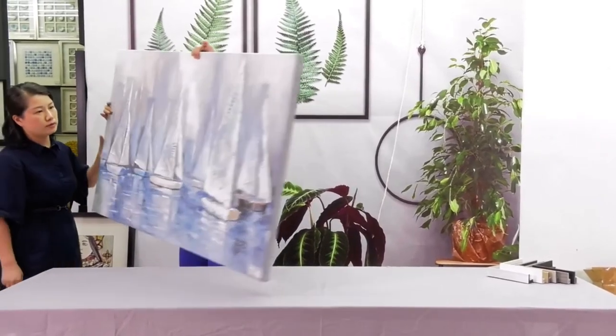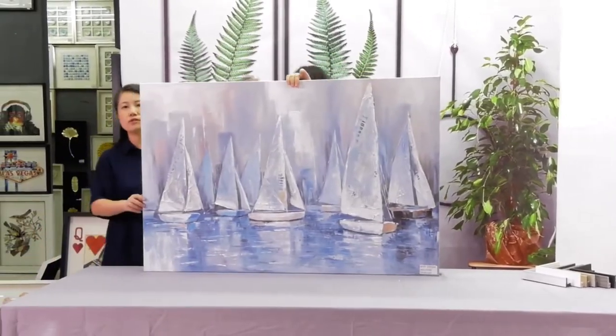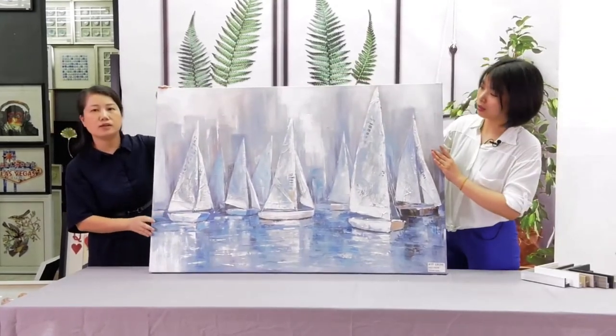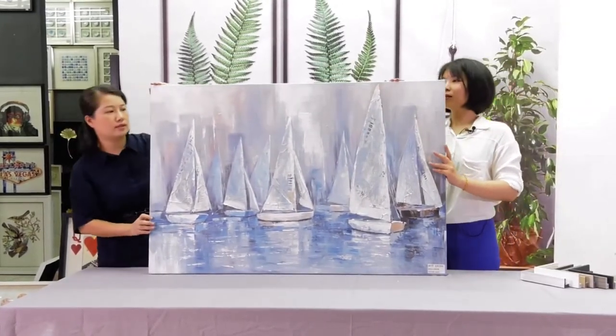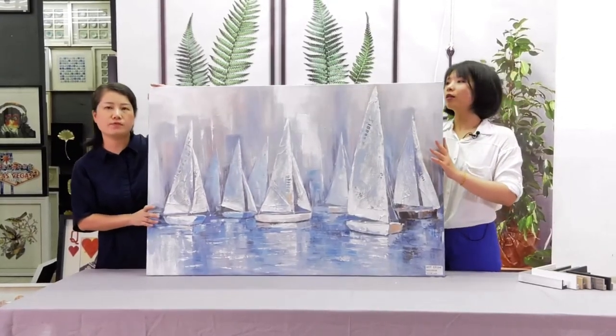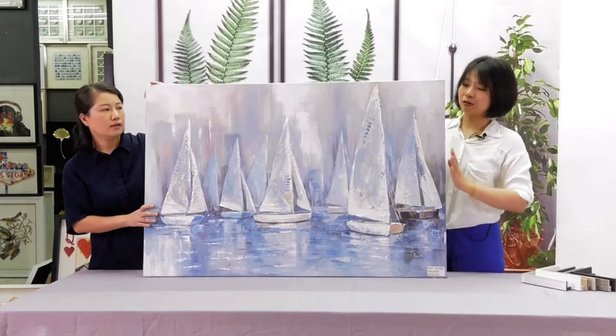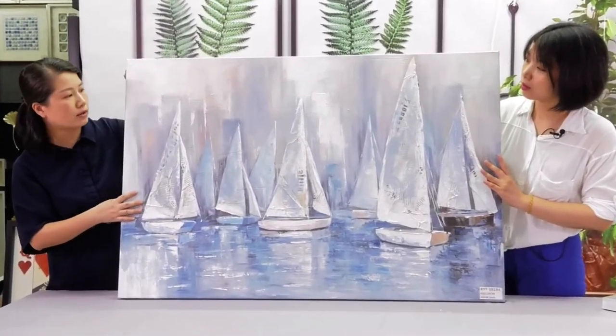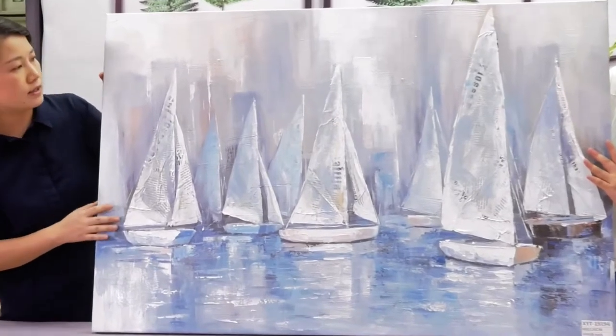We're going to introduce some traditional, very familiar oil painting items. For oil painting, we will have different subjects, different techniques. So later, we will show you one by one to give you an idea.